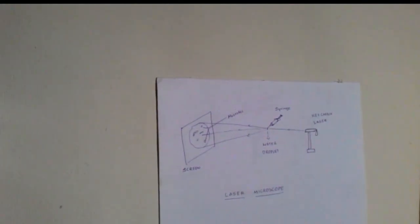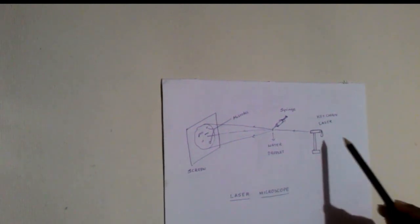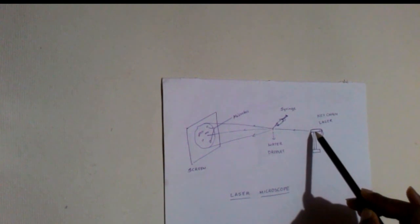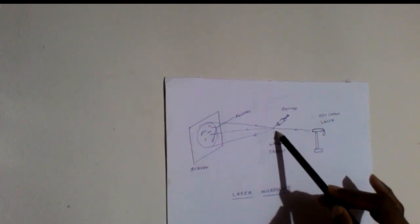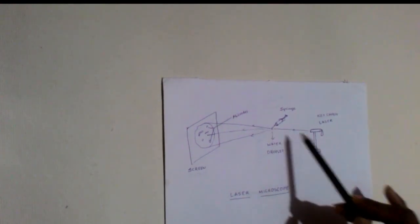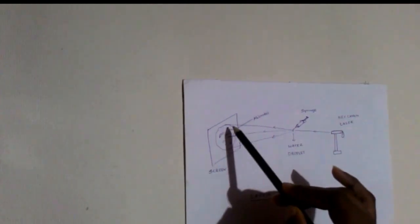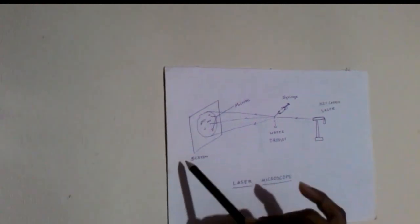So let's see how this system is going to work. We will be going to have the laser light like this and a syringe. The syringe droplet will be like this. The laser passes through the droplet and this water droplet will act as a lens, so it will be projected to the chart paper.